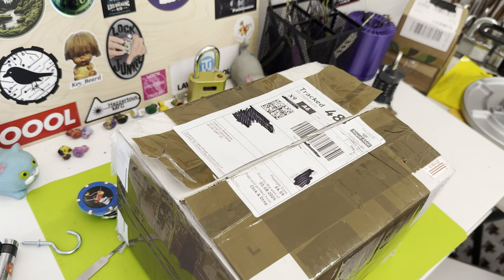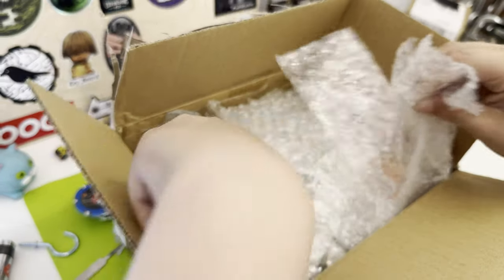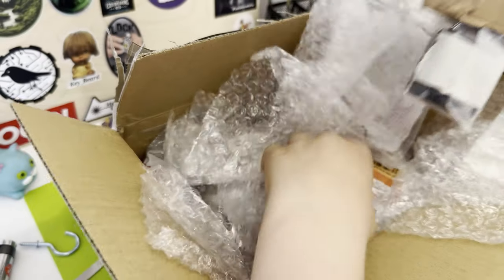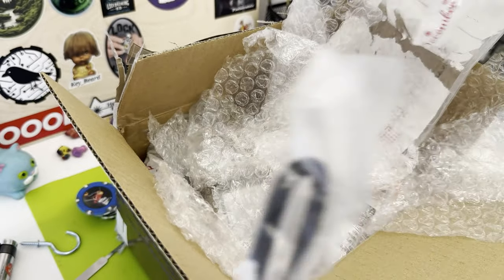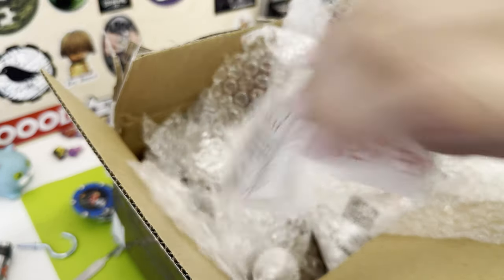This is the lock breaking kid and today a parcel from Nigby arrived. A couple months ago I sent him some locks to try and pick, and he sent them back. He said there are also some surprises in here, so let's have a look. I can't really see that but I'll open it at the end of the video.